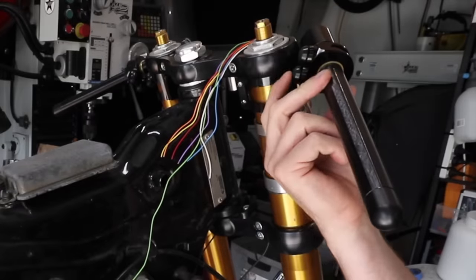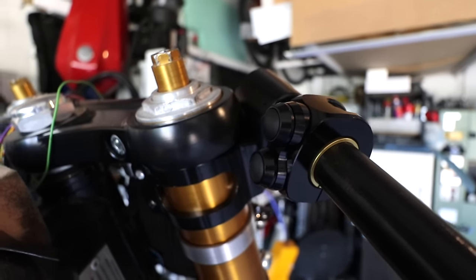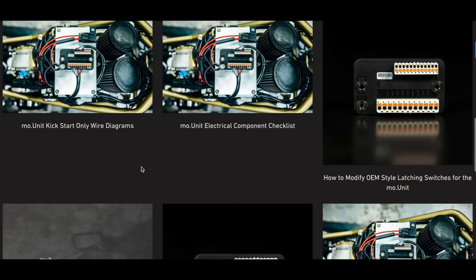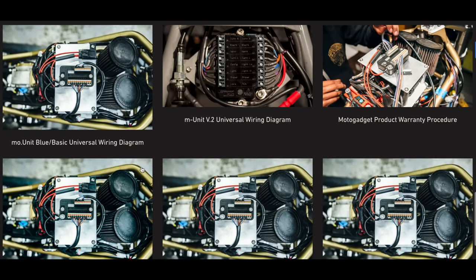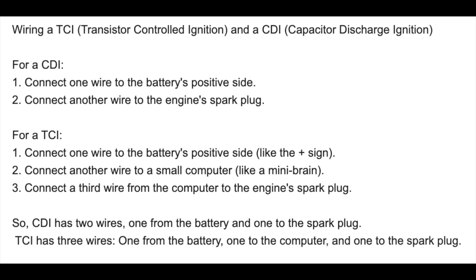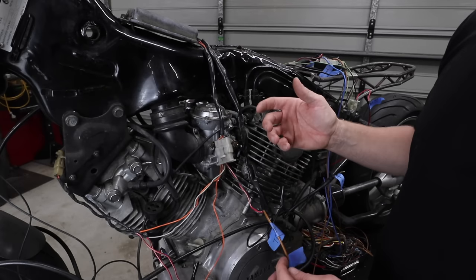It's just one single green wire going straight back to the MO Unit, and it knows exactly which button you're pressing — just like magic. I've upgraded all my push buttons, and the LED Motor Gadget ones they've recently released are pretty cool. There's also a fantastic resource on the Revival Cycles website — they've done everything in their power to explain things really well. I highly recommend checking that out; I'll leave the link in the description below.